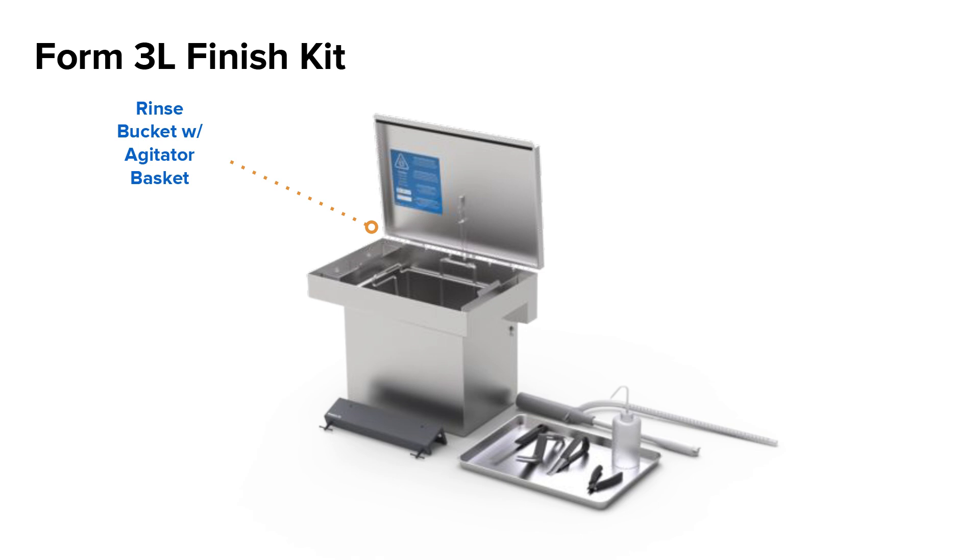The Form 3L Finish Kit will come with a large metal rinse bucket and agitator basket and similar post-processing tools. A larger Build Platform Jig will adhere to the side of your work table, and a battery-operated solvent pump will help to get solvent in and out of the wash bucket. The rinse bucket will also come with a grounding wire and fusible link to help prevent and smother solvent fires.